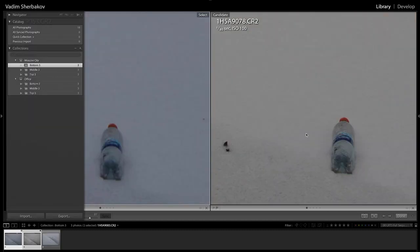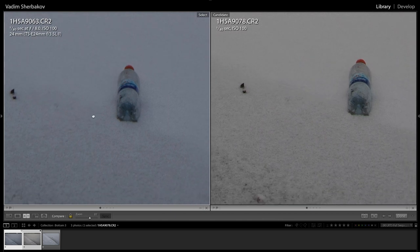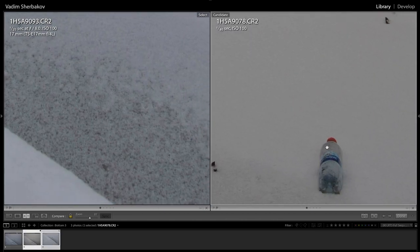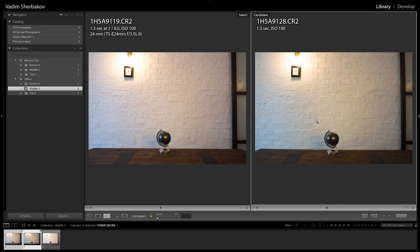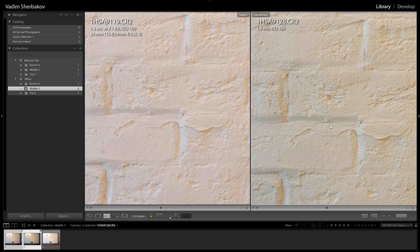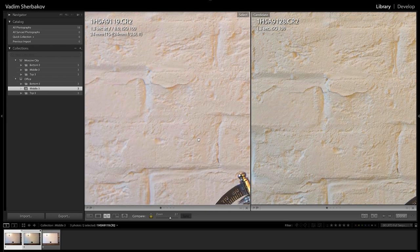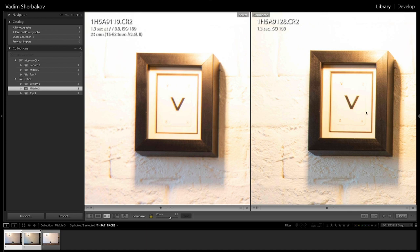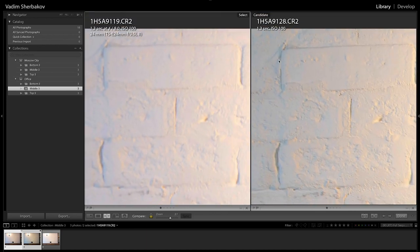Moving to the bottom shift position, Samyang still produced sharper results. This surprised me, because I had a Samyang 24mm lens before and it was a soft lens. Perhaps that particular lens was faulty or not calibrated correctly. Moving to the office space — in the middle part, Samyang, now shot at f8, still produced sharper images than both Canons. At this point I'm thinking whether I made a mistake focusing both Canon lenses, or if Samyang is just that good.